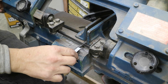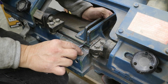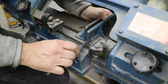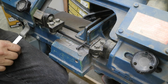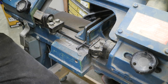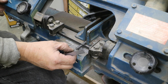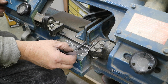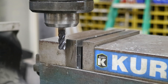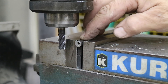Cutting the standoffs for the feet that sit on the spar. They're three quarters of an inch. I'm cutting them a little long and then I'll mill them to the right length. I'm finishing off these standoffs — they've got to be three quarters of an inch long, so I'm just putting them in here.